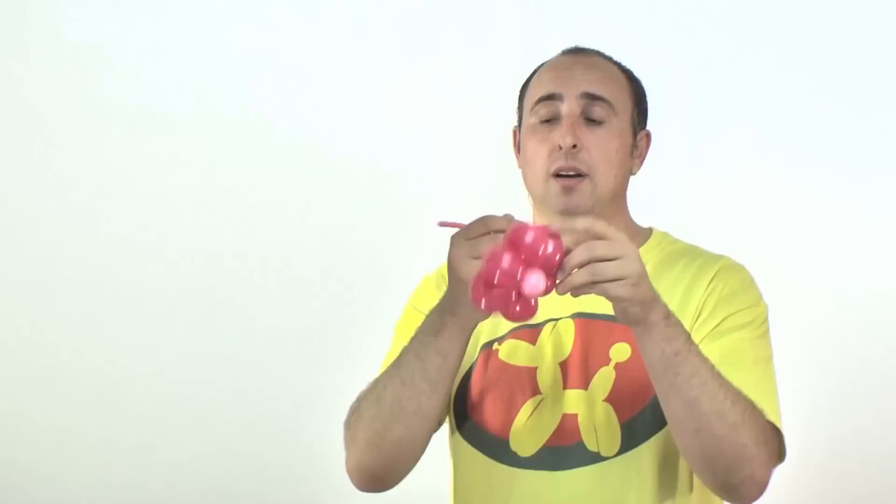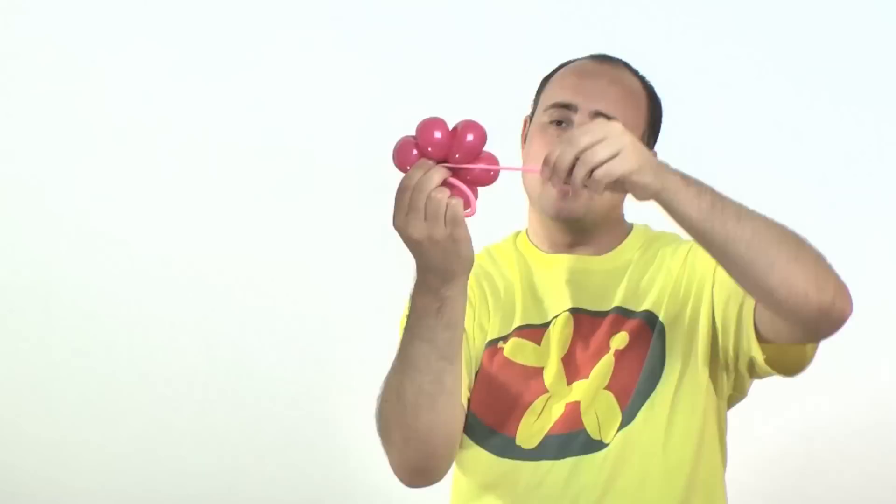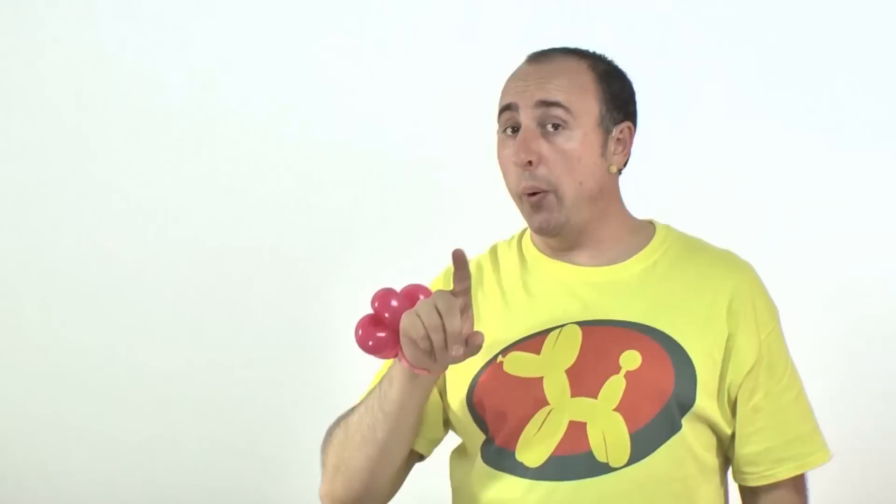Now we have this part here to use as our band. What I like to do is take the end and wrap it in — that way I have a nice big loop, big enough for an adult. But if you try to put this on a small child's wrist it'll be too big, so I'll take it and wrap it in some more, eating up some of that slack. And there we go — a really fast two-balloon flower bracelet. Ain't it adorable?